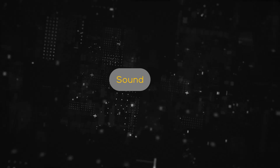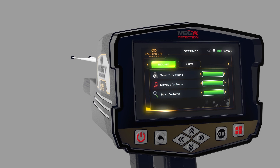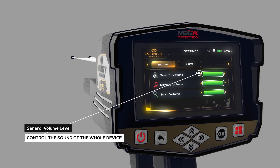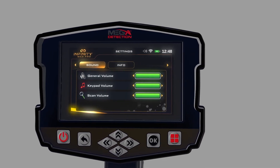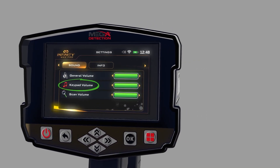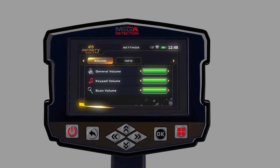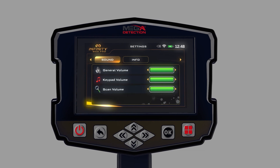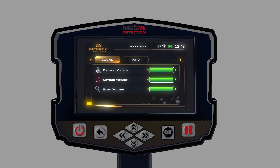Sound: The user can control the device's sound status using this menu. General Volume Level — use this option to control the sound of the whole device. Button Pad Volume — use this option to control the button pad sound volume. Scan Volume — select the sound setting you need to change, press on it, then use the controls to change the volume.